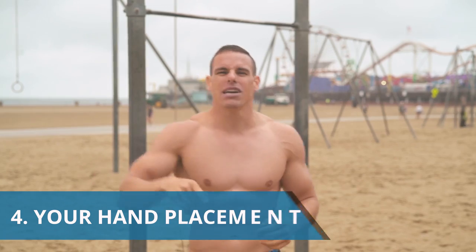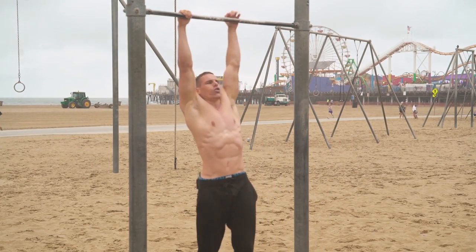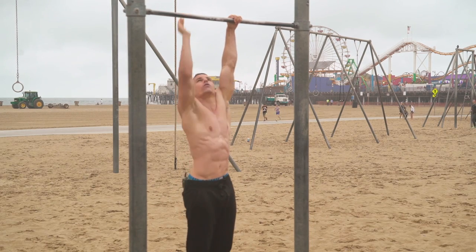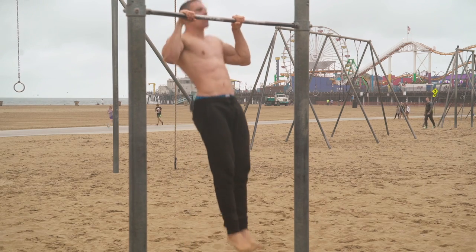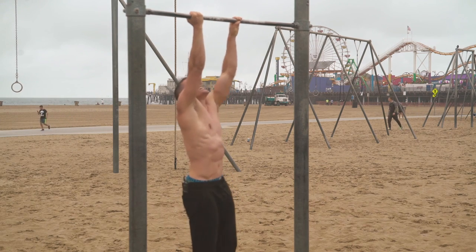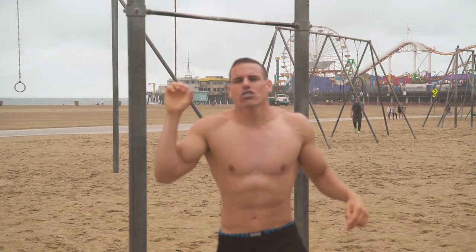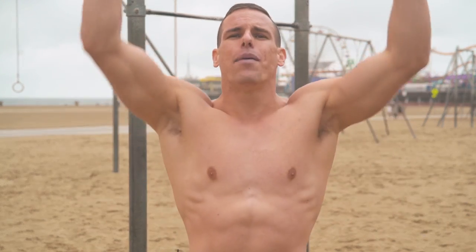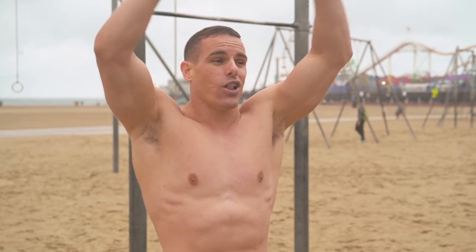Your hand placement is wrong. Every time you have your thumb over the bar, you're wasting the strength you could be using. Put those thumbs under the bar and over-pronate a little more so you're really using every muscle in your body. Also, don't use a supinated grip — that's a chin-up and works more biceps than anything else. Make sure your hands are in an overhand grip, about shoulder-width apart. You can go a little wider to increase variation — adjusting grip width will help you hit those 10 pull-ups.